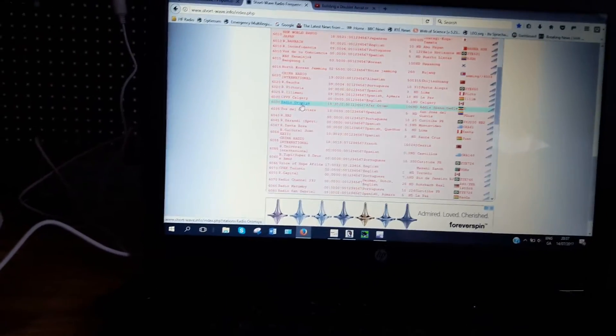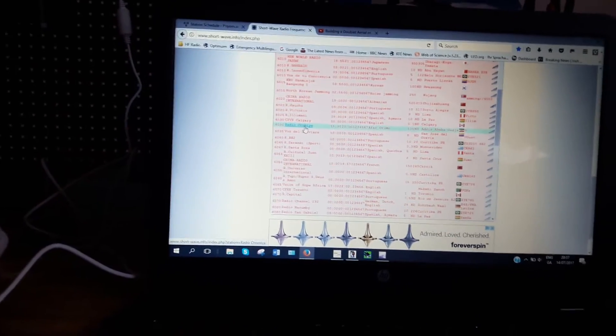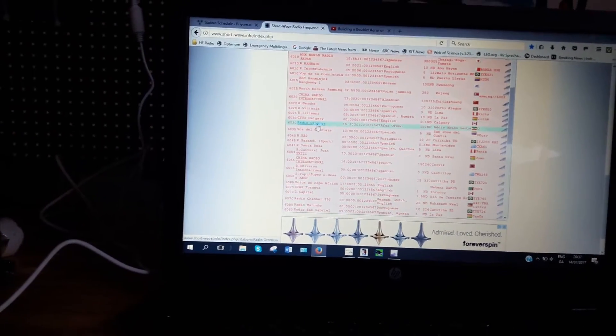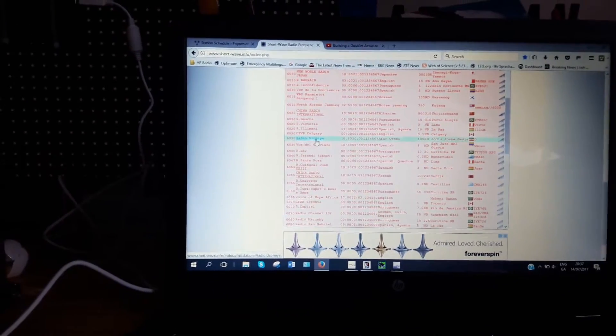I don't know how usual it is to pick it up here in Europe. Anyway, that's the progress today. And so if I get any unusual catches with my big 20m Dublin antenna, I'll be sure to post them.